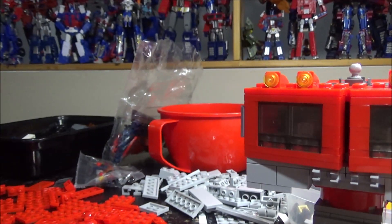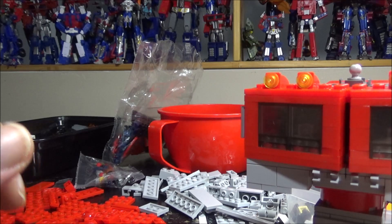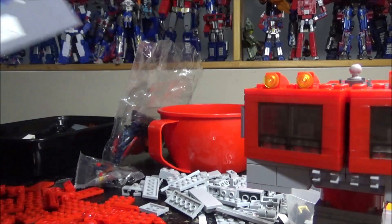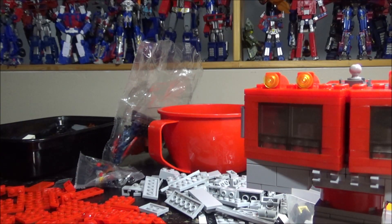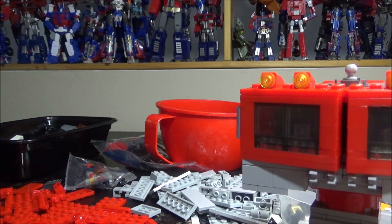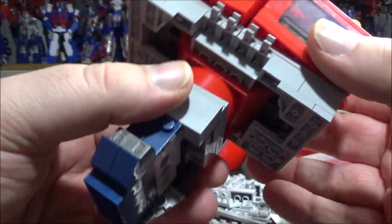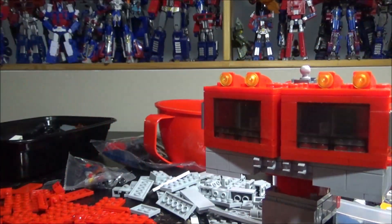Usually when I buy knockoff Lego kits they all have an order — for example, for doing legs all the pieces are in bag number five, so you only open that one bag. But with this one, by step five all the bags needed to be open and I couldn't find pieces anywhere. So I started classifying pieces by color as I worked. The red containers are a bit painful on the eyes, but so far I'm not missing any pieces.